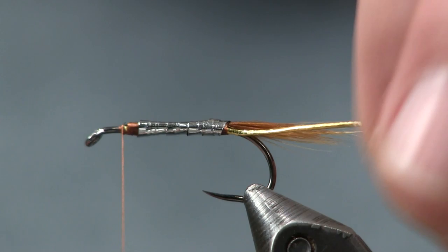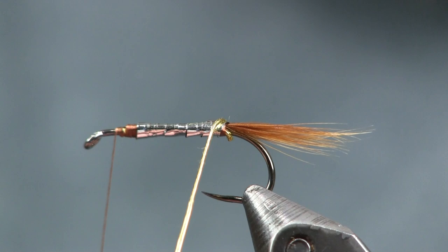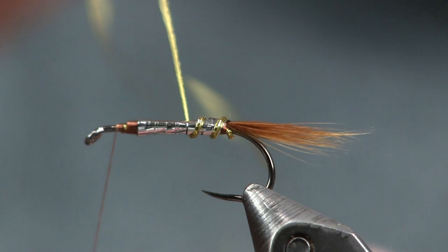Now we're going to run our oval tinsel up here with nice even spaces, and then we're going to tie it off.